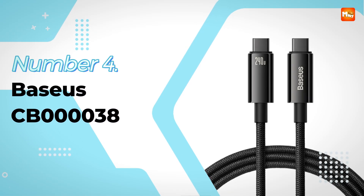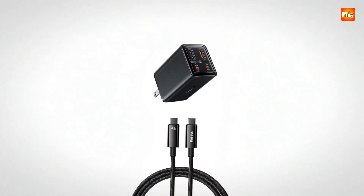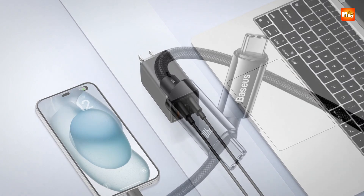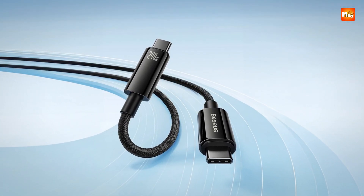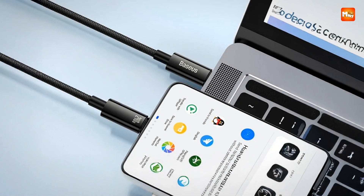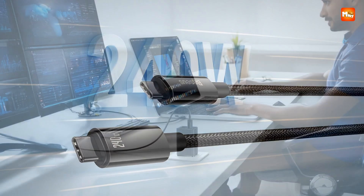Number 4: the Baseus CB00038 Type-C to Type-C Cable. The rush of speed and the thrill of power are exactly what you feel with the Baseus 240W Type-C to Type-C Cable. It is not just a simple charging wire — it is like a turbo highway for electricity designed to fuel your devices at lightning pace. With PD 3.1 certification, it can unleash up to 240W of energy, which is not just fast but jaw-droppingly efficient. Baseus claims it is 140% faster than the previous PD 3.0 standard — it feels like jumping from a regular car to a sports car in the charging world.